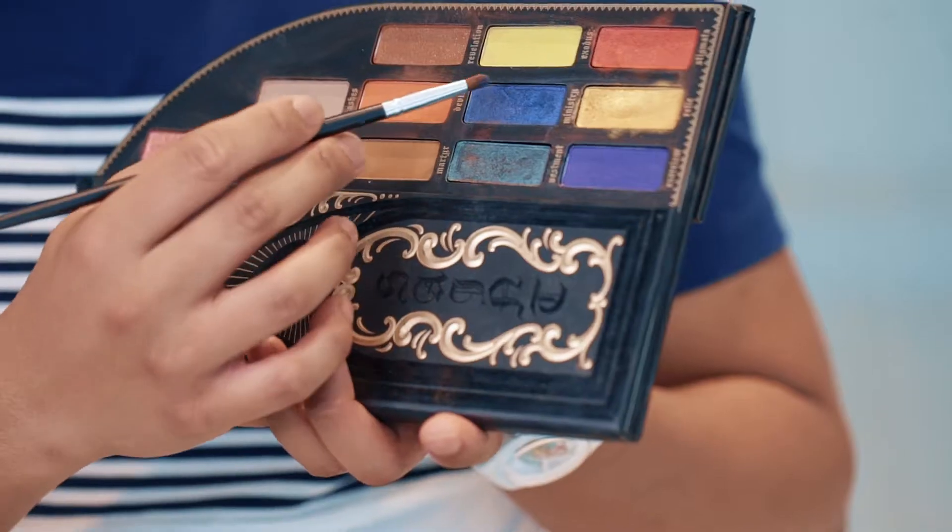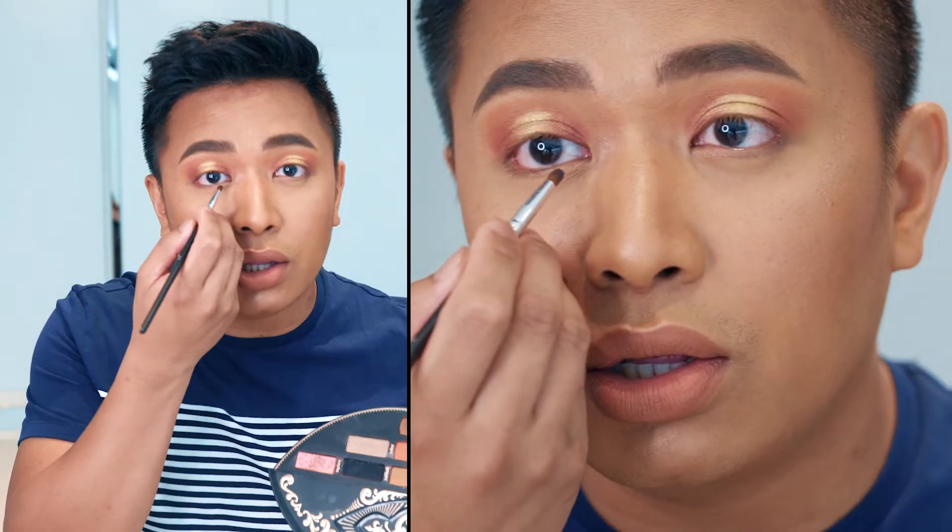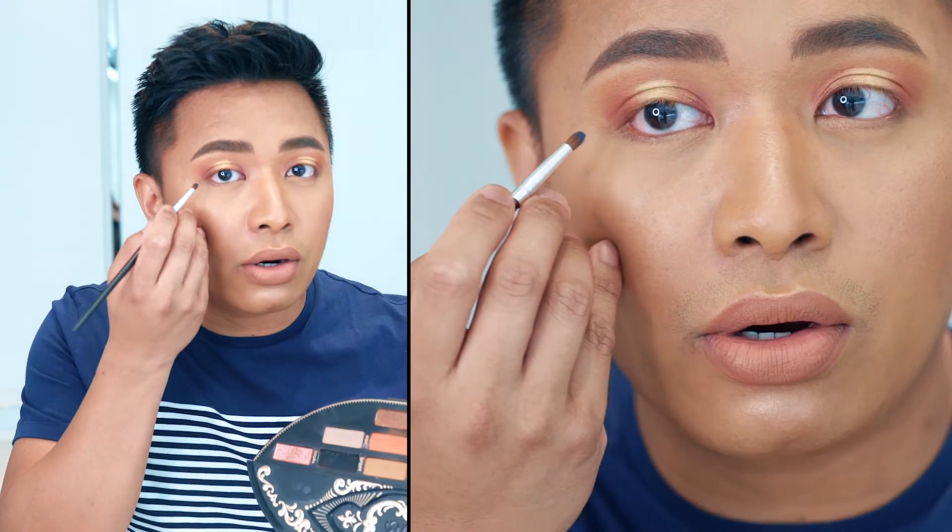You can finish this look by using a pink eyeshadow blended into the lower lash line. But if you want to be extra, we're going to add some more color. Pick up a more precise brush and a blue eyeshadow, and blend it into the inner and outer corners of your lower lash. Once you finish with the blue, grab a clean blending brush and blend out the edges.